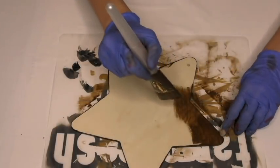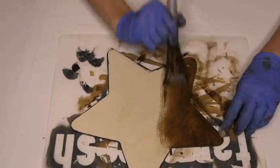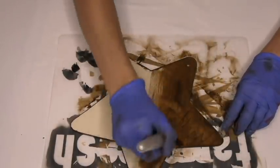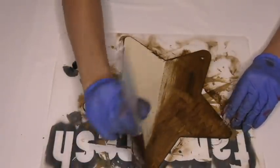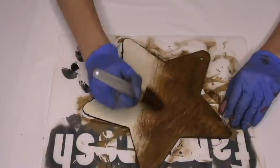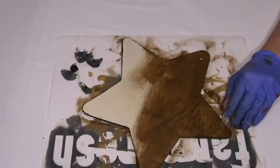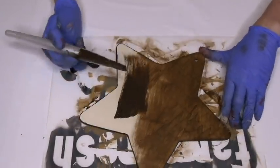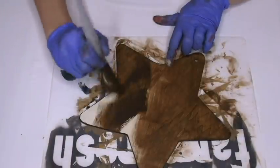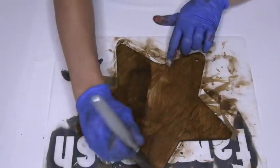Now we're going to color in the rest of the star. Just go back and forth using both sides of the brushes like so — nice clean strokes. It's okay if you don't have enough paint, you can just put more on. See it's running out there, but that's okay. I'm just going to slab some more on in a second. Don't worry about drying time, you can just stick it in the oven. If you want to add some texture to it, you can just leave it to dry outside in the 50 mile an hour winds.